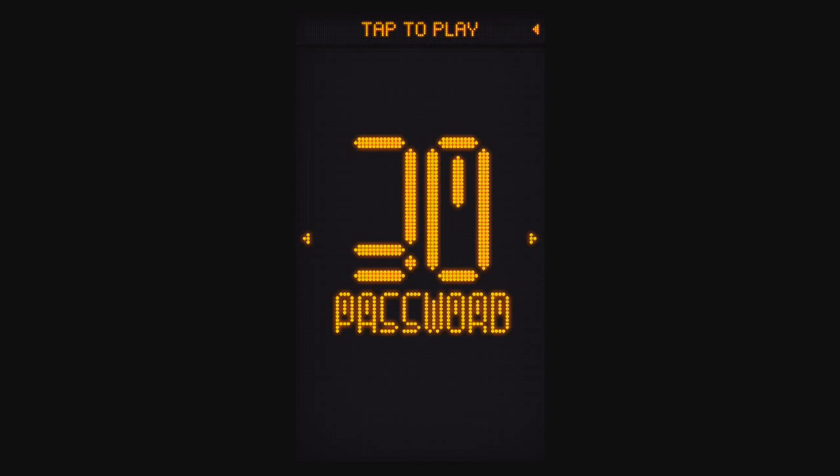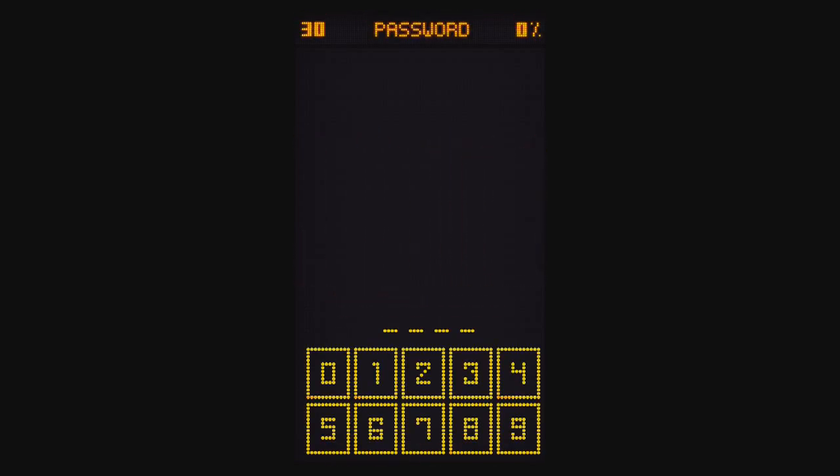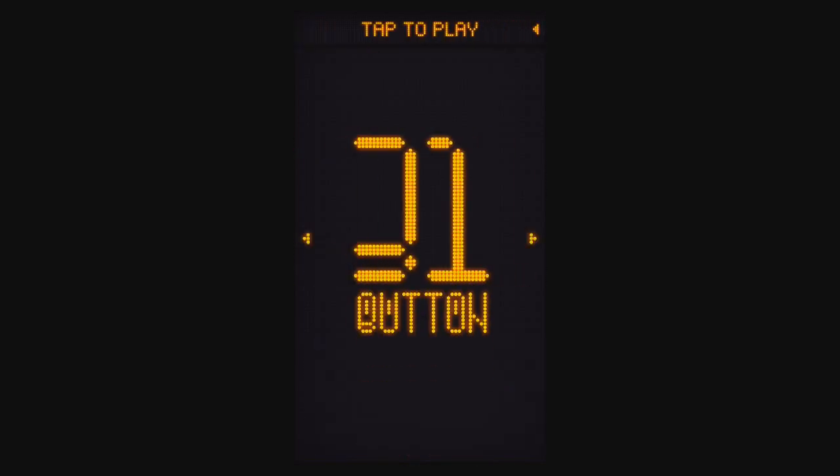Level 30 is Password. You need to pay close attention to these buttons — they're not always the same. I have a little orange dot at the bottom of the one, three on the zero, and four on the four. There's a very slight coloration difference, like a little more orange than yellow.